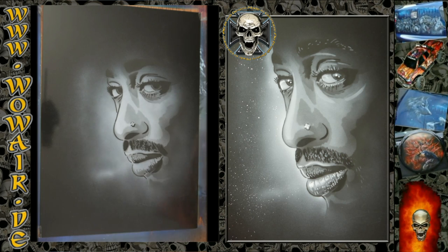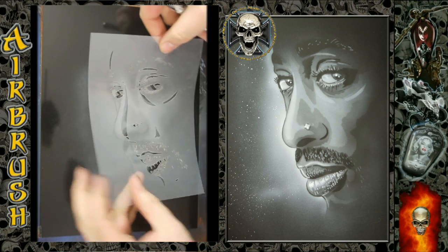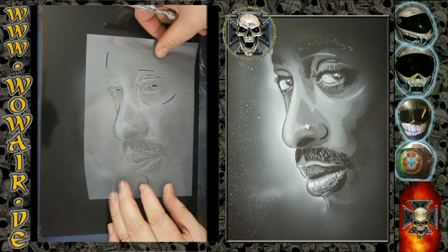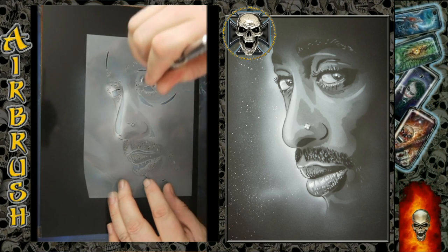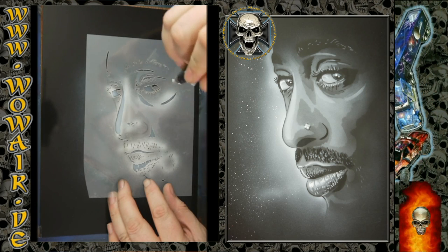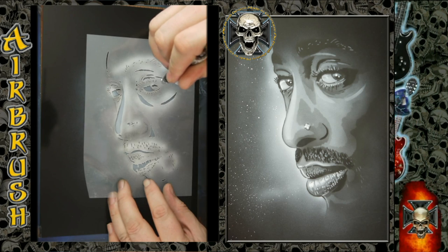Now we are switching back to Nupak white, and here we have two stencils: one in full white and one with less opacity. With these stencils you can experiment with how much white you want to put on.